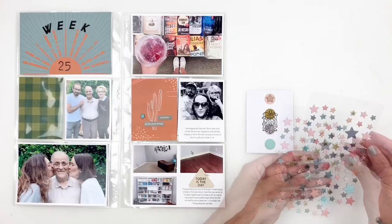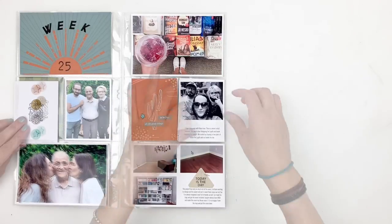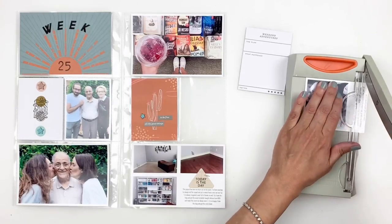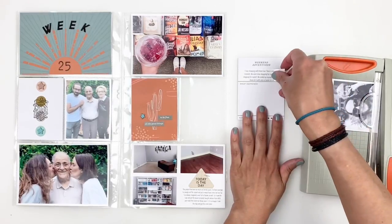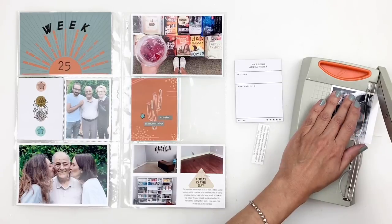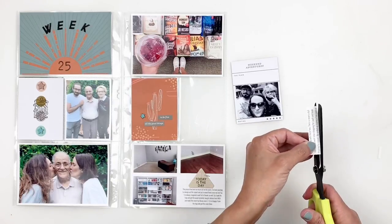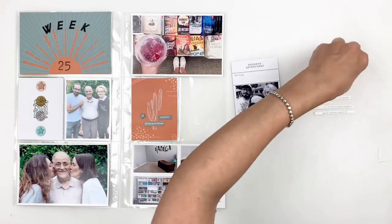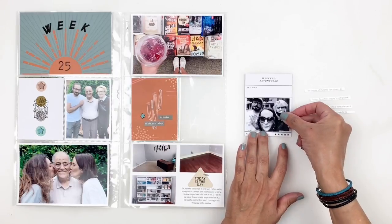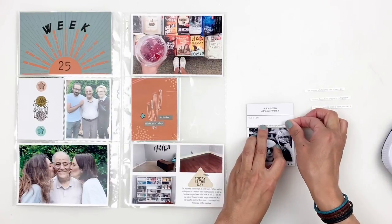Moving on to this photo, I thought I'd trim it down and add my journaling to this 3x4 card — it's a great way to use the cards. The card says 'weekend adventure' and I'm documenting my kids and I shopping on the weekend. The journaling wasn't going to fit right above the photo, so I trimmed it into strips and added it instead — it turned out perfect. I'll also grab some stars from the kit to add above my photo and journaling.